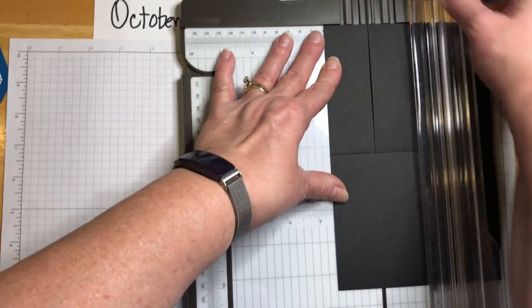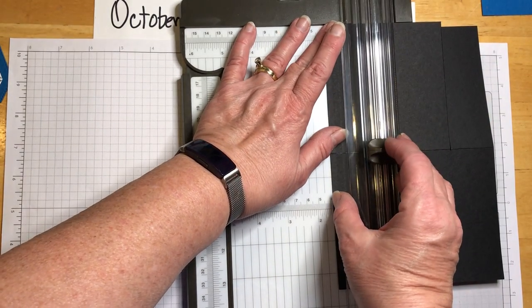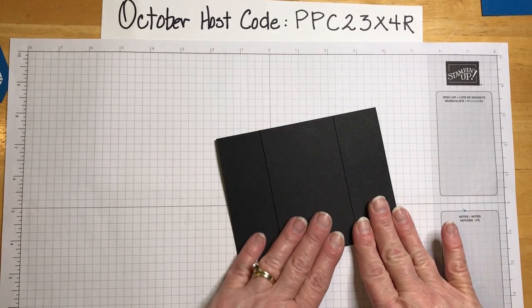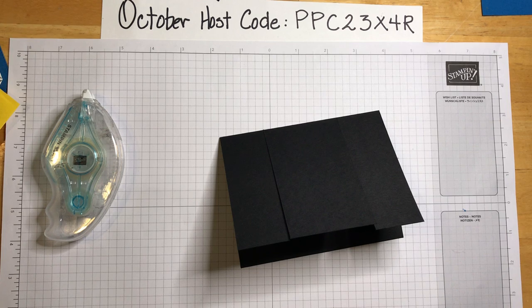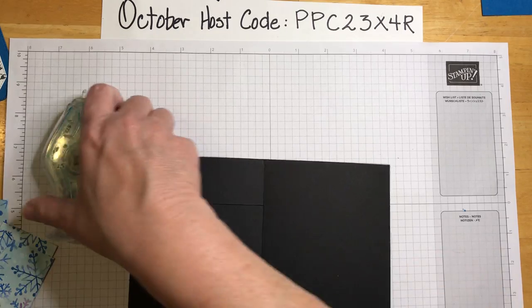Sink the blade right there and cut up — looks like I did pretty well. Turn it over, go back to one and a half, tuck up there, sink the blade at the score line, and cut up. There we are. The first thing we're going to need is a piece of Whisper White, cut to three by four and a quarter — just a smidgen less than four and a quarter so it fits a little better.